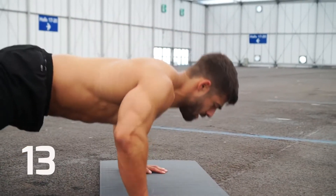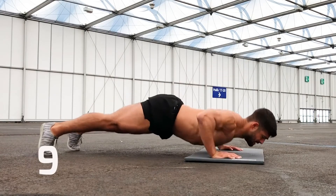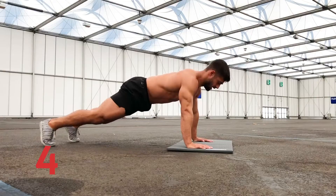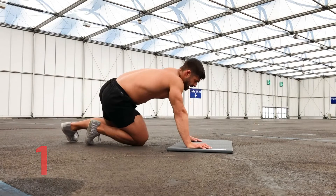Push through, you're nearly there. In five, four, three, two, one. Great work!